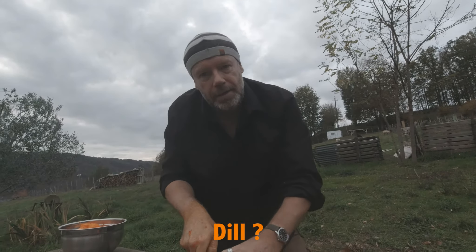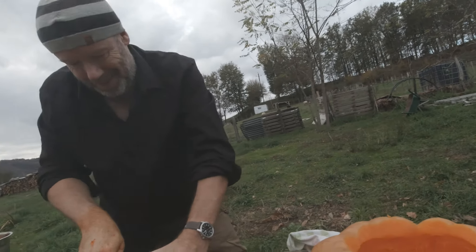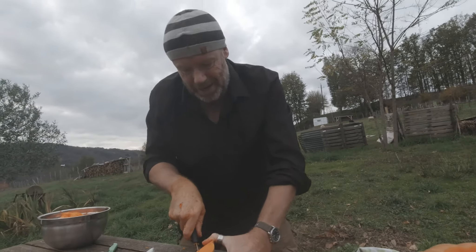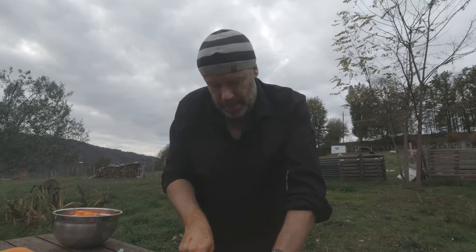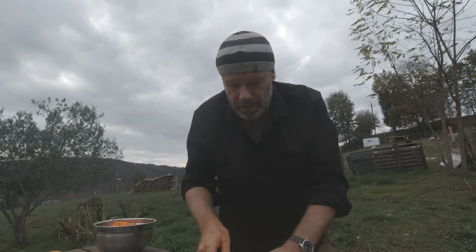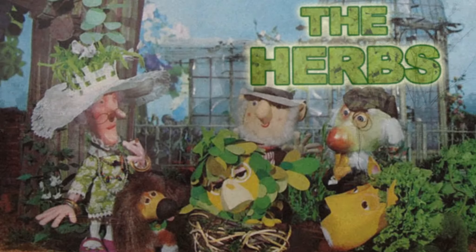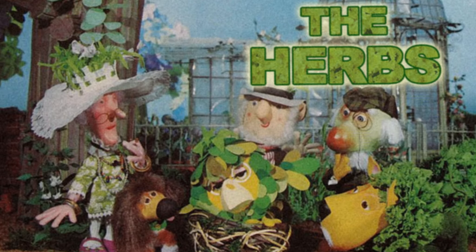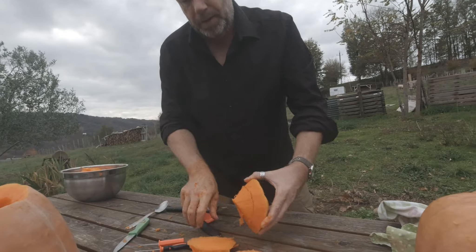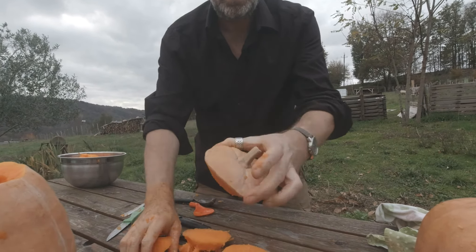Daddy, are we going to plant dill one day? Probably, yes. Why do you say that, Helena? Well because in the herbs it's a series - there is Dill the dog. Yes, 'The Herbs' - that old 1960s kids' programme, which you've got a DVD of.